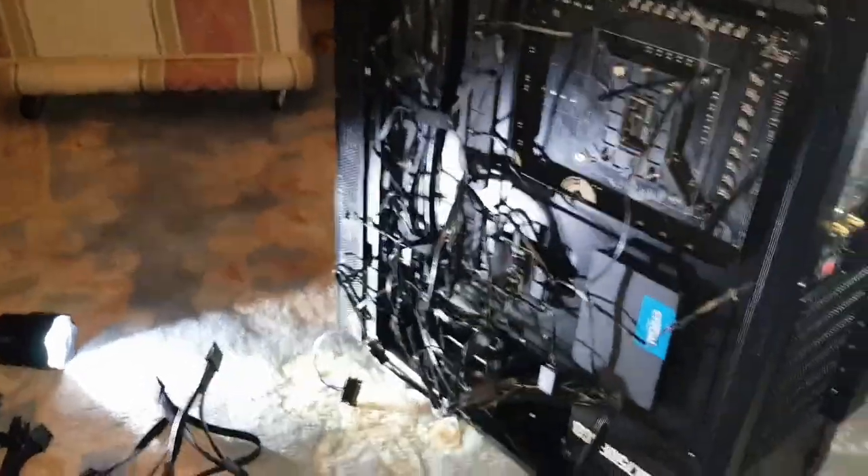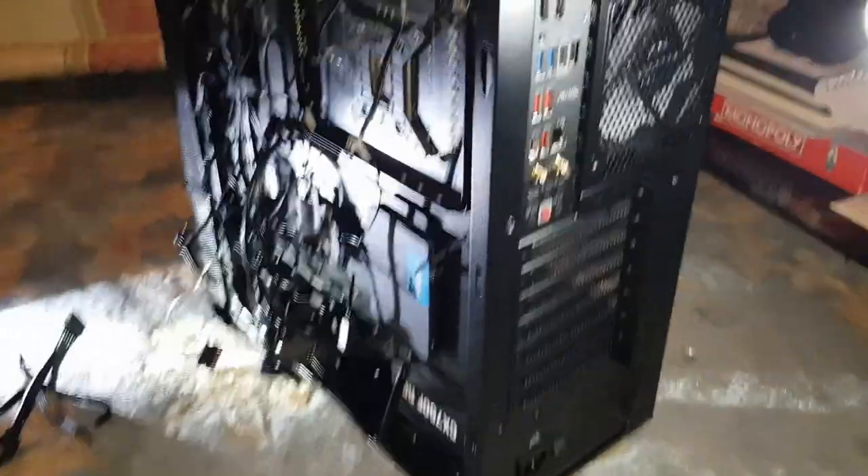Hey guys, Mr. Wilderlach here, back on another video. Today we're going to be installing the power supply to the case.